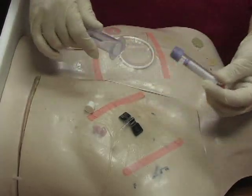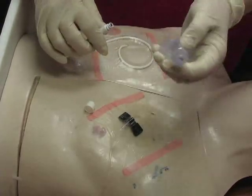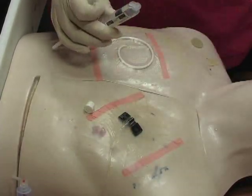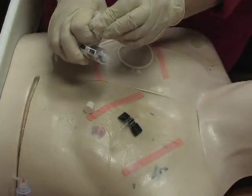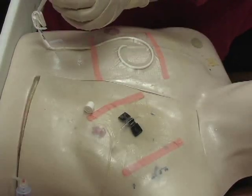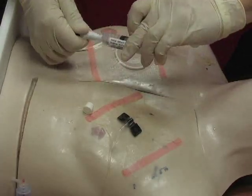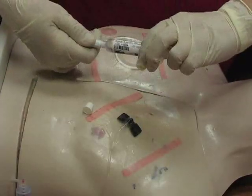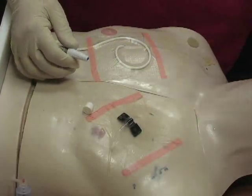Once you've collected your specimens, you can disconnect your safety holder and discard it into your sharps container. Once again you will flush with saline — take your alcohol swab, clean your cap really good. You want to flush with at least 10mls of saline. Connect it, flush 10mls of saline, disconnect, and dispose of the syringe in the trash.